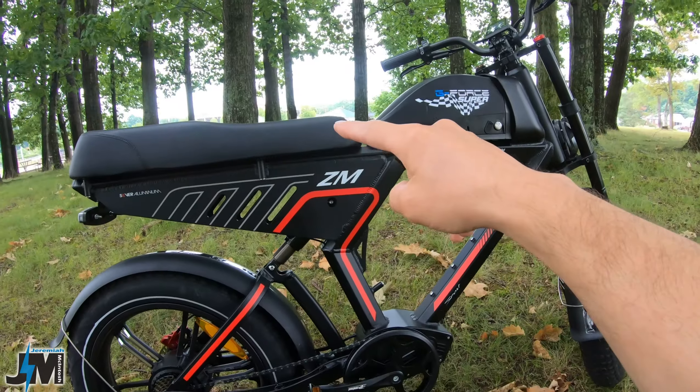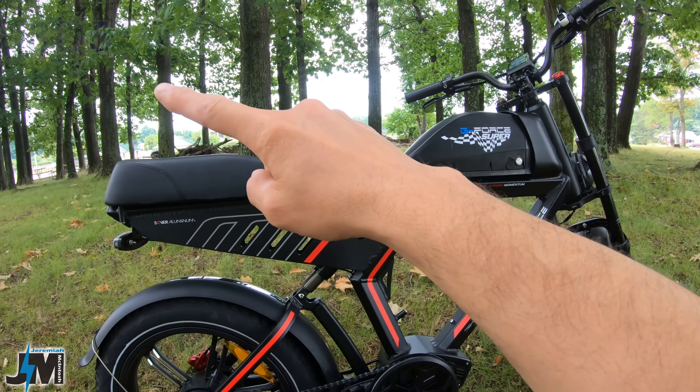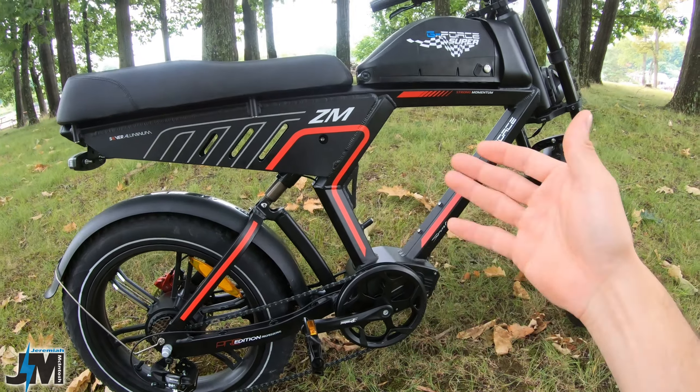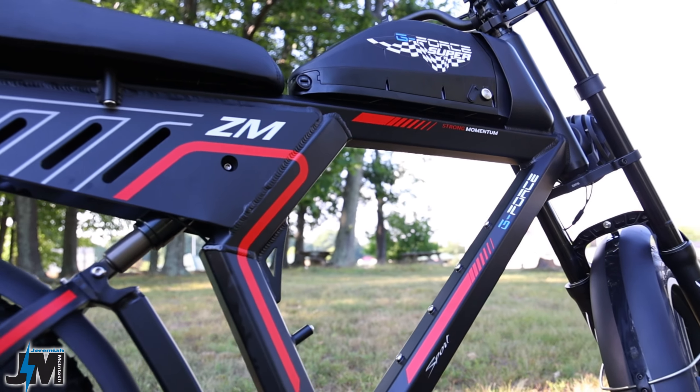Overall I really like the look of this bike. The seat height is fixed — it's not adjustable. I'll put the seat height on screen for you to see if this bike would be right for you. When you see me riding it, I'm about five foot eight, so that's what a five foot eight person would look like on this bike.